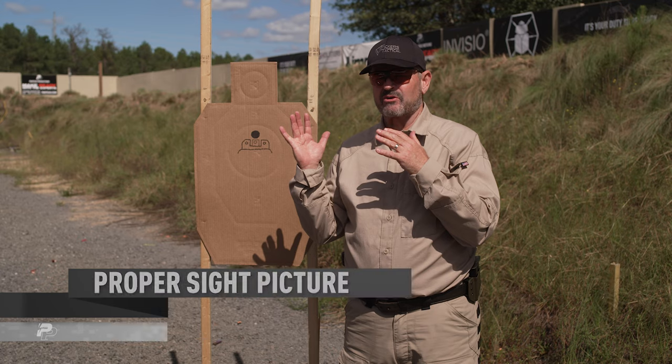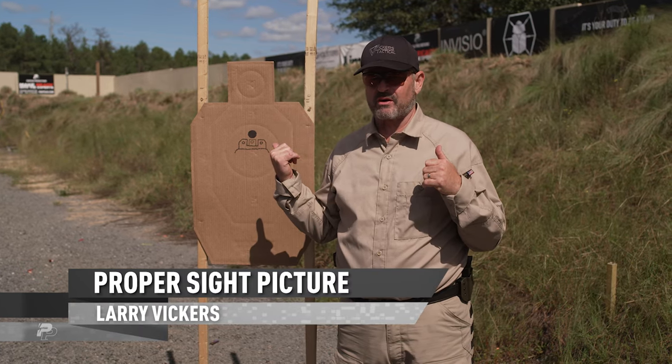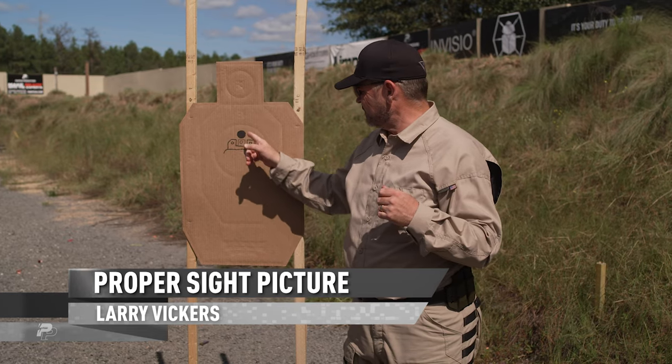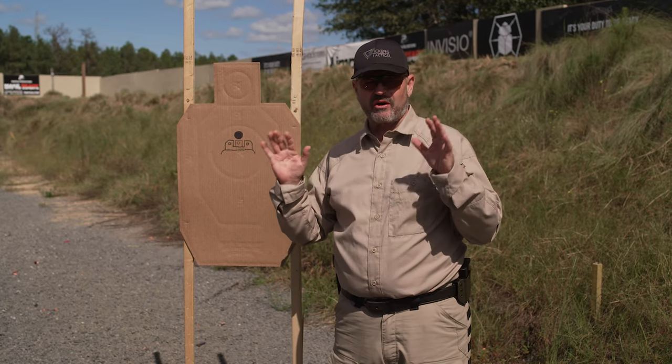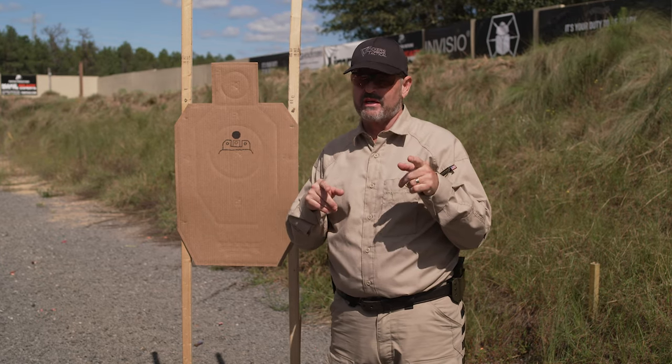We're going to talk about iron sight picture here. If you've shot any pistols at all you've probably seen this before. You've got your rear sight, you've got the target, you've got your front sight — all that looks great. Let me explain a few things that are going on that you may not have grasped at first.